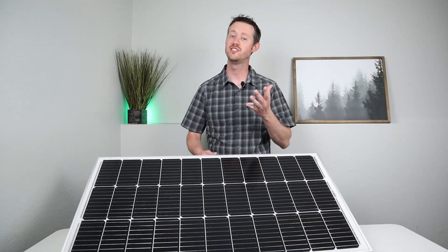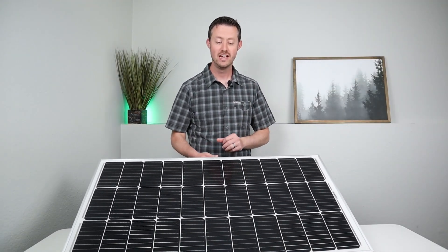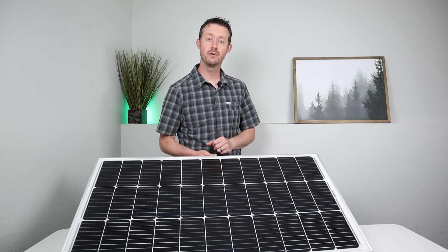Hey everybody, welcome back to a new video. My name is Jason. Thanks for checking out the channel today. Super excited to show you guys this brand new solar panel from Booz RV.